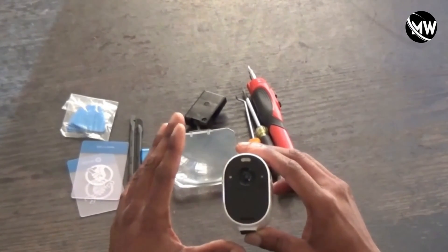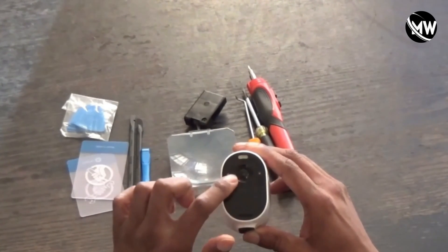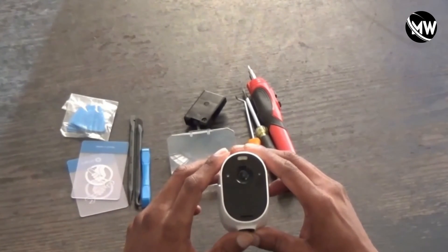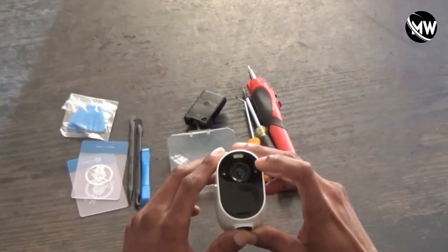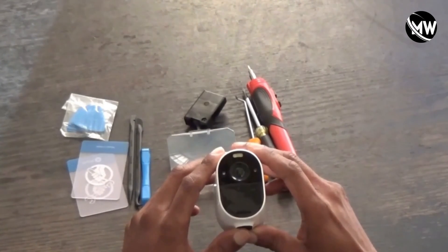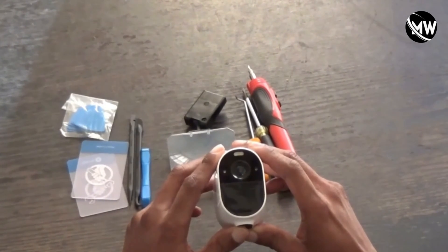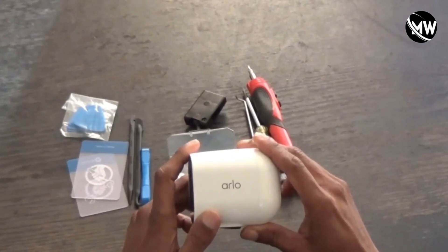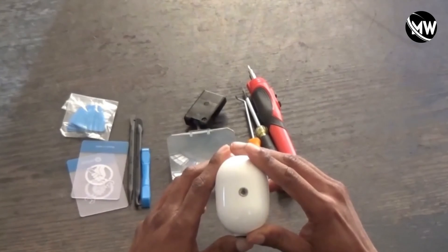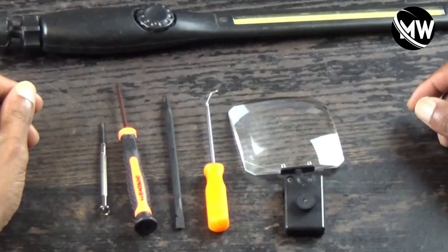The symptoms I was getting with this camera were: when I plugged it in to charge, I got nothing — no indicator lights on the front. You know how when you plug in your camera to charge you'll get an indicator light on the front showing it's charging? I got none of that. It was as if the camera was totally dead. The batteries were totally dead. Since this camera is kind of old and out of warranty, I figured I would open it up and attempt to replace the batteries, because I think that's the issue.